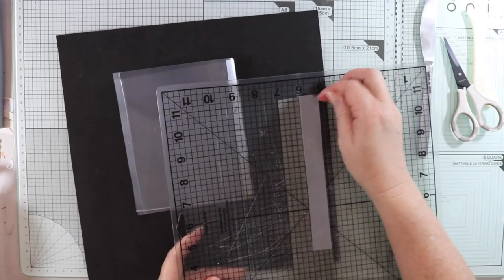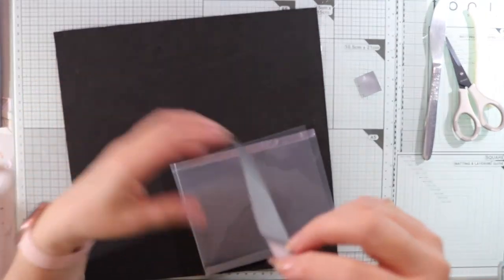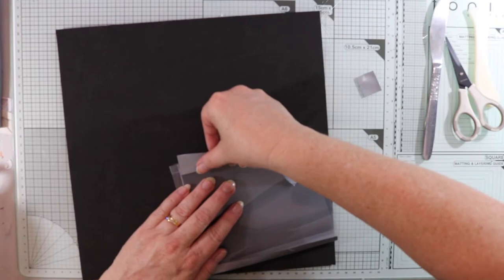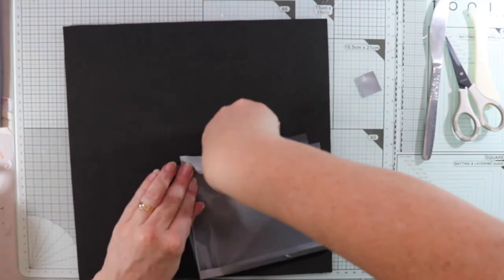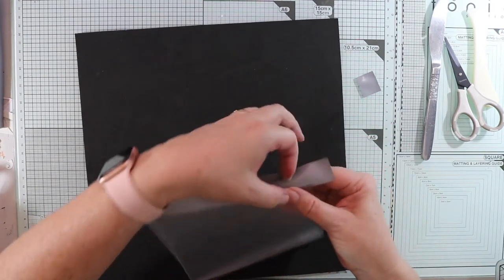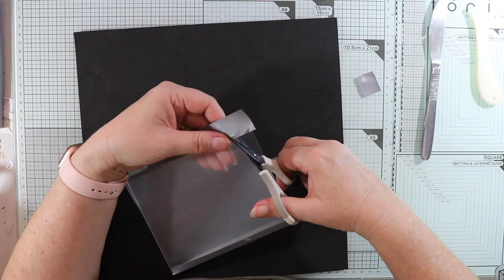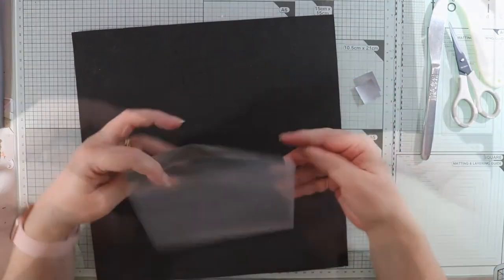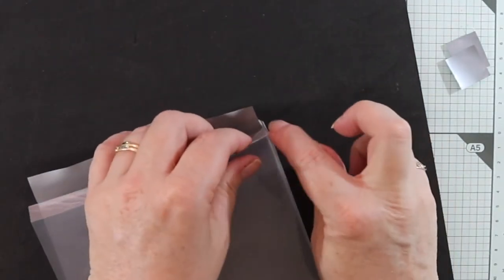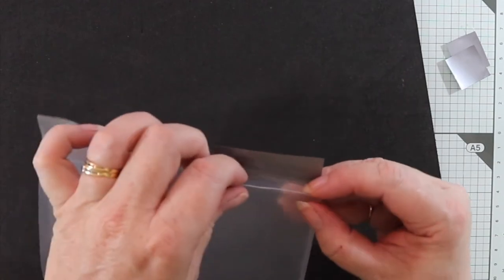With my other piece, do exactly the same. I want a fair bit on the other side where it folds over as well, so I'll stick that down and make sure it's fairly even — but if it's not, that's okay. Cut that excess off. That little flap will go in between each piece.